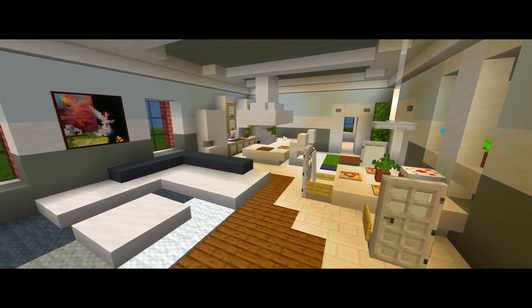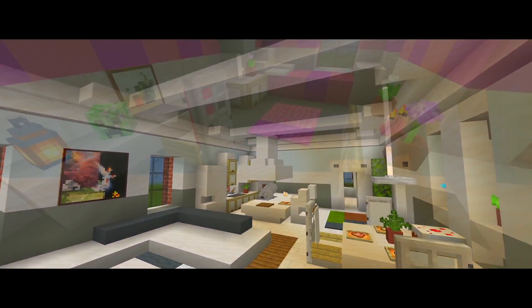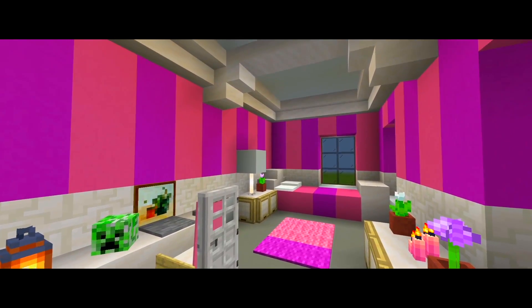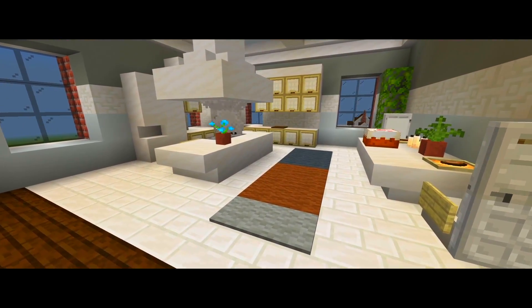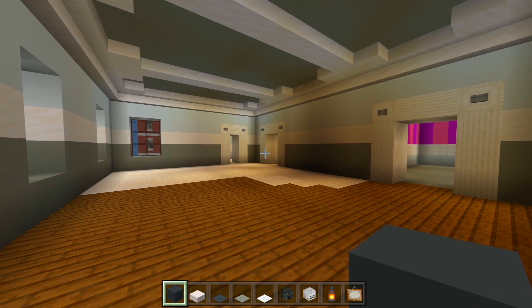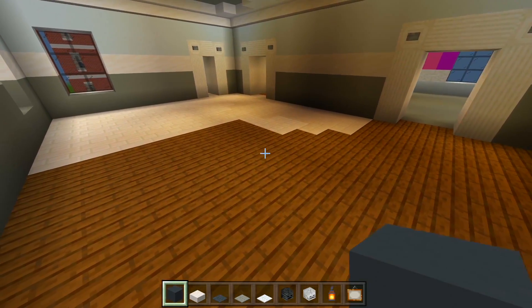Hey guys, I'm back with part 5 for this tutorial on how to build this apartment building. Here we're going to be finishing the build. All we have left to do are the interior furnishings for the third and fourth floor. So I'm here on the third floor and I gathered up the blocks we're going to be using for this living room space.